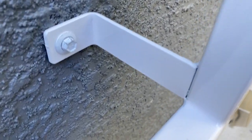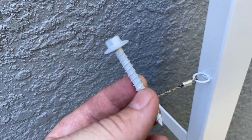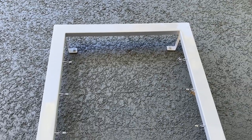They attach to the wall with L-brackets that are welded to the actual frame and held on using two-and-a-quarter-inch tapcons, which are a bit overkill, but you never know how heavy the vines are going to get. That's the rundown on these trellises.